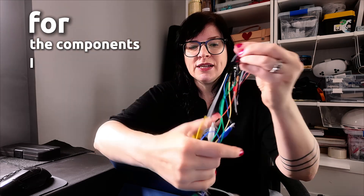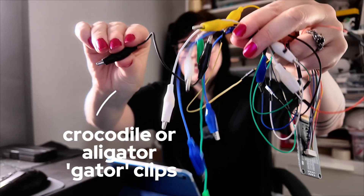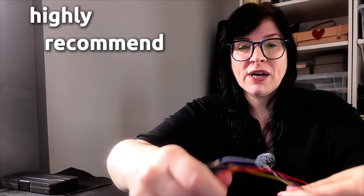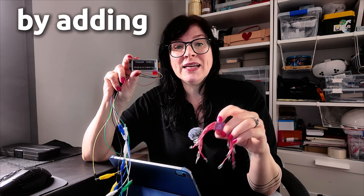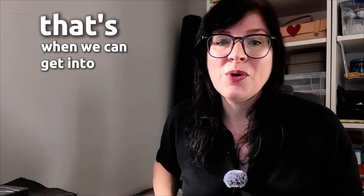For the components I use — I know it looks a bit of a rat's nest right now — I use these crocodile clips, or alligator clips, which are great for prototyping. I always highly recommend prototyping your circuit first. What I've done already off camera is prototype by adding this circuit to your board to make sure you can get these components to work together. Once everything works, that's where we can get into the build.